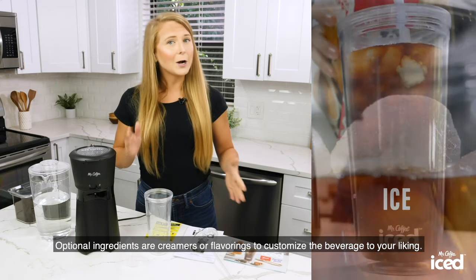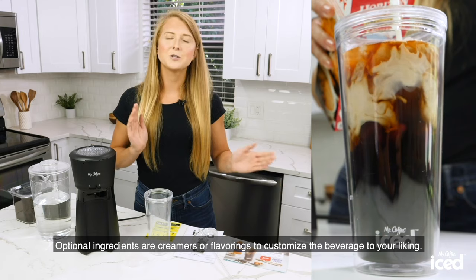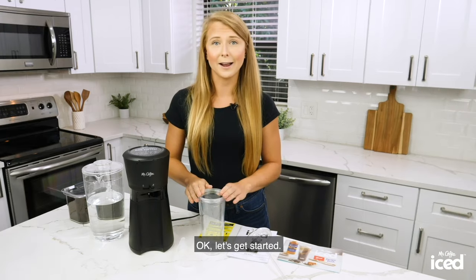Optional ingredients are creamers or flavorings to customize the beverage to your liking. Okay, let's get started.